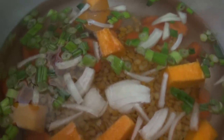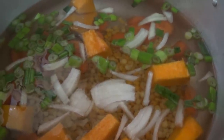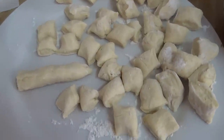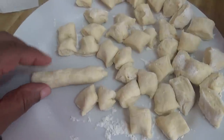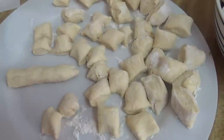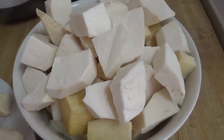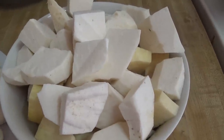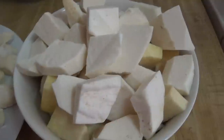While the peas are cooking, I'm going to cut up the provision and make some dumplings. I won't add the provision and dumplings until the peas are nice and liquefied. My dumplings are ready — I made cornmeal dumplings, rolled into a long cylinder and cut into smaller pieces. The provision is ready too: I have some tanya and some yam. You can also use dasheen or potatoes.